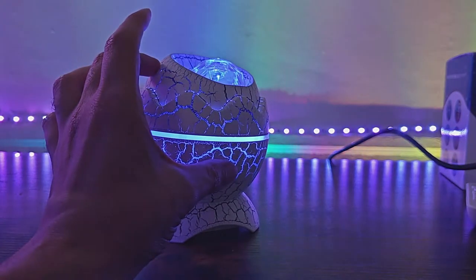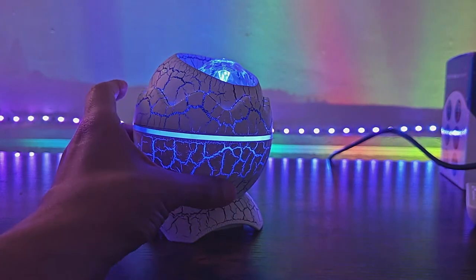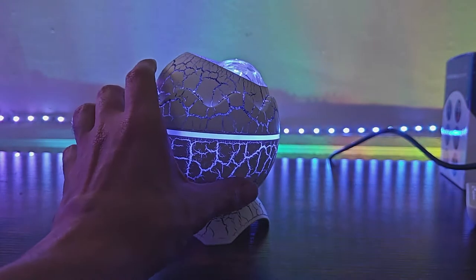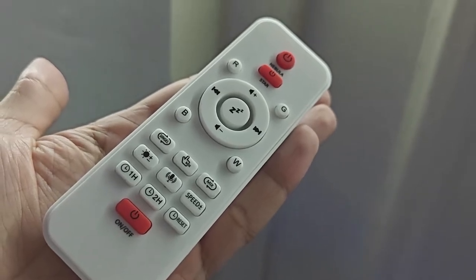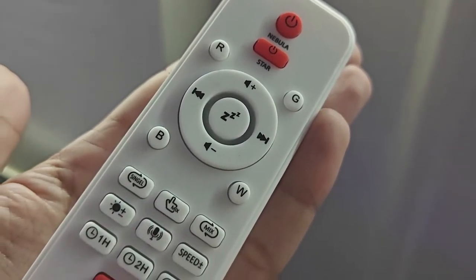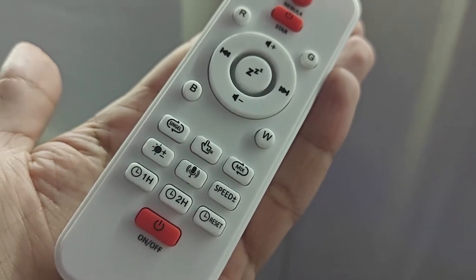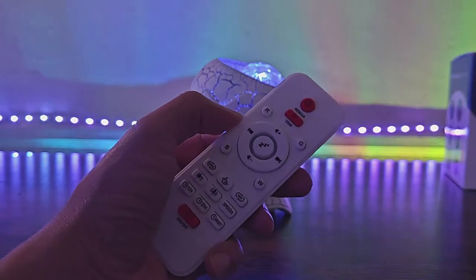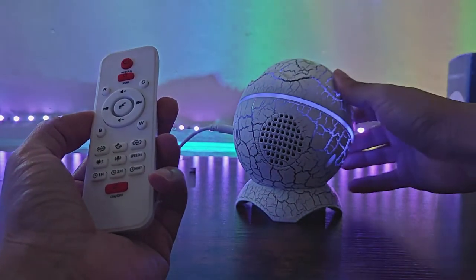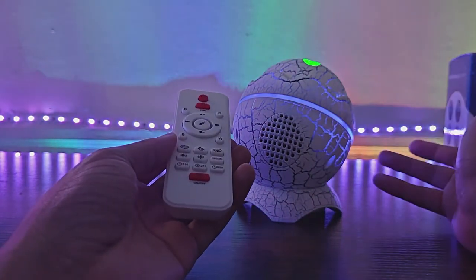Unlike the other Galaxy lights that I've reviewed in the past, this one does not connect to your smartphone and you cannot connect it with Alexa, Google Home, or Siri. But it does come with a remote control so you can change the lights, put the timer on, and it has some media controls to pause, go forward and back. That's because this Galaxy light is also a speaker — you can see it right there on the bottom — and it connects with Bluetooth just like any other speaker.